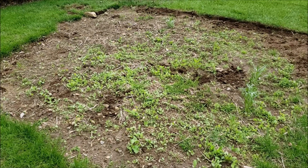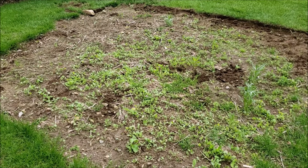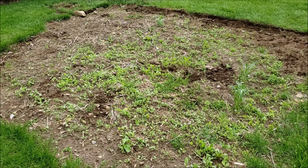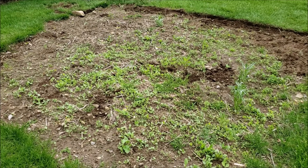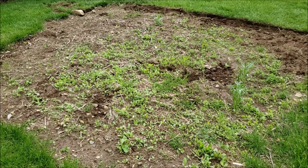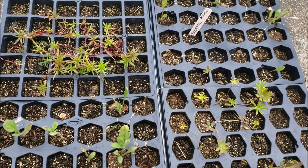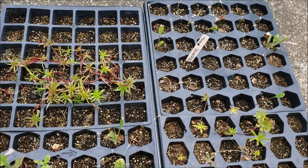We live in a really high deer population area, so I have to fence in this garden bed and spray a lot of my lilies and other flowers — including the roses — with deer repellent to keep the deer away. I'll be showing you this bed as I clear it out and as I plant. I have some other garden projects to complete and will be transplanting some little seedlings this weekend.